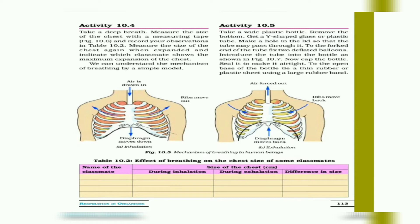Moving on to Activity 10.4: take a deep breath and measure the size of the chest with a measuring tape. Record your observation. Measure the chest size again when fully expanded and note which classmate shows the maximum expansion of the chest. You can understand the mechanism of breathing by this simple model.